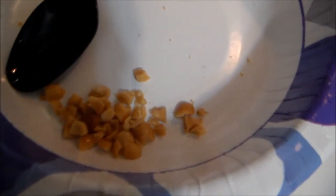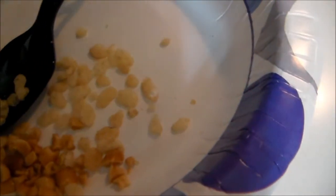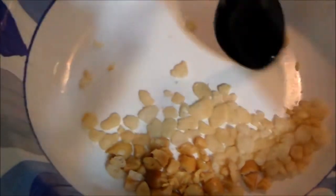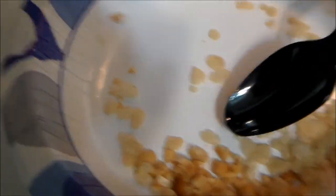So after you mash up your peanuts, you take the plain rice crispies and put them in the bowl. Once all of your rice crispies are in the bowl with your peanuts, you take the spoon and mash these up along with the peanuts.